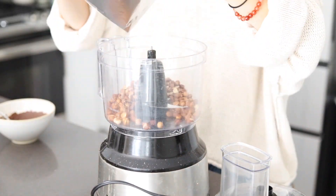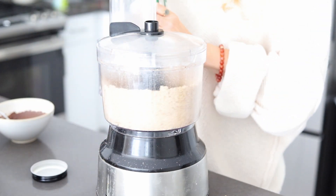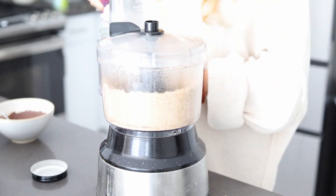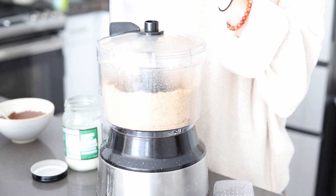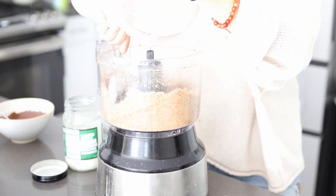We'll first start by making the vegan Nutella, which I actually just recently posted a whole video on. I'm going to link it up above, but basically we're just going to blend the hazelnuts along with the melted chocolate and coconut oil until it's a creamy and smooth vegan Nutella.